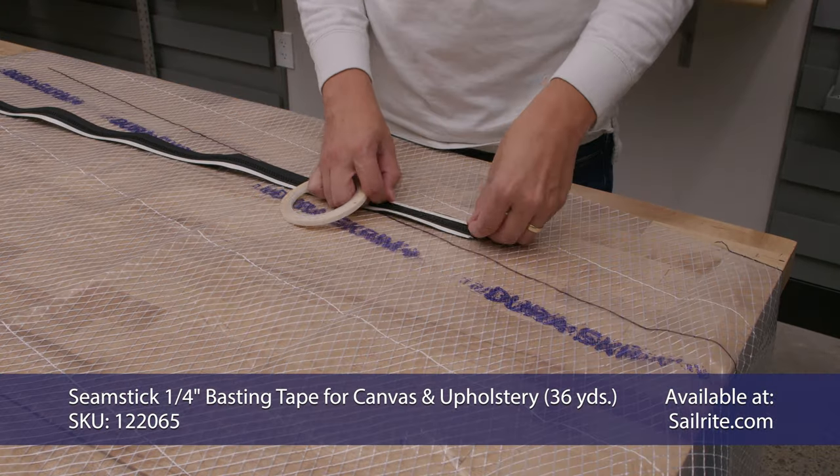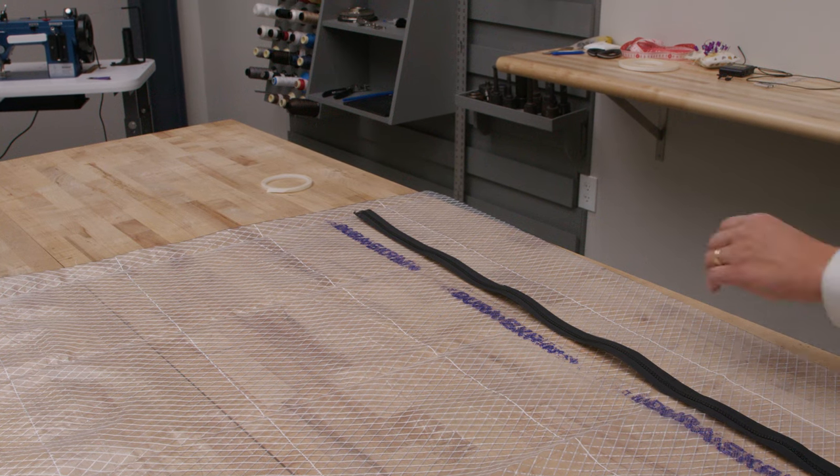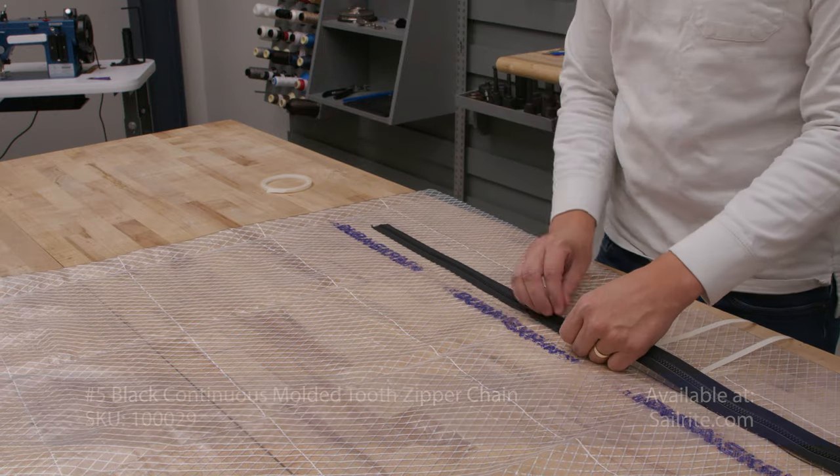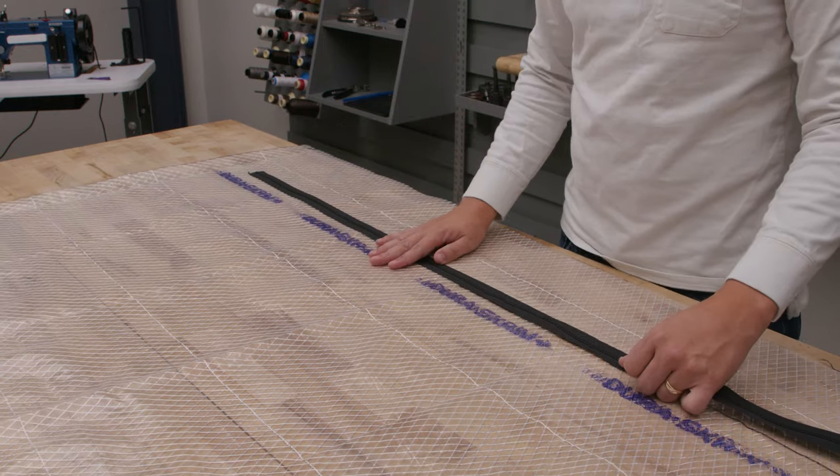Apply basting tape down both edges of the zipper. Pull off the transfer paper and center the zipper on the lines we struck earlier. Repeat this process for the zipper on the other side.